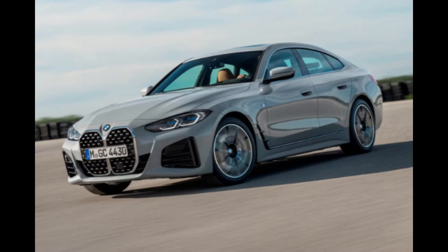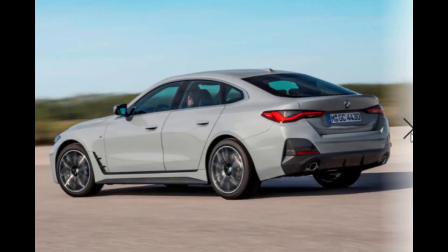The BMW i4 is not quite ready to purchase yet, but it's a fully electric vehicle. The 4 Series Gran Coupe looks identical to it — when I saw the i4, that's just what I thought about. The i4 EV looks awesome, and this is pretty cool. But the Gran Coupe is 5.9 inches longer, 2.1 inches taller, and an inch wider.